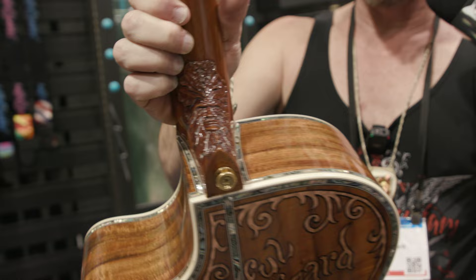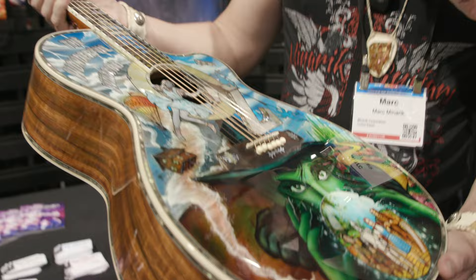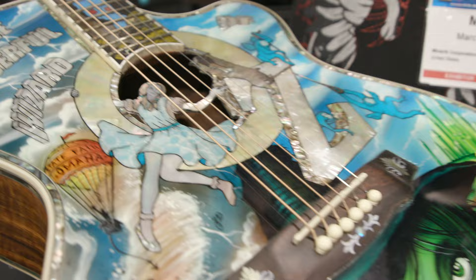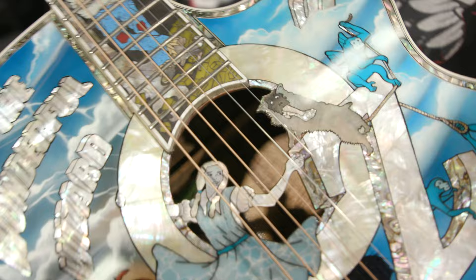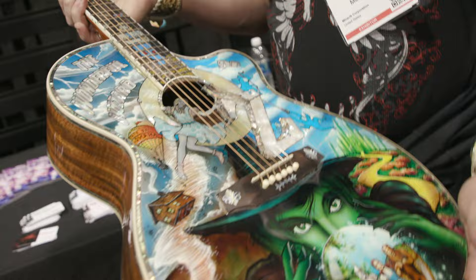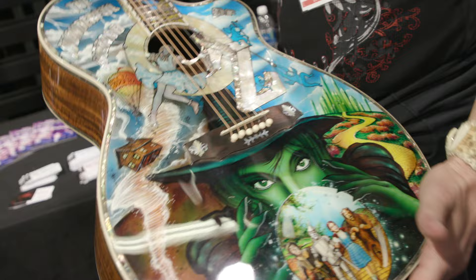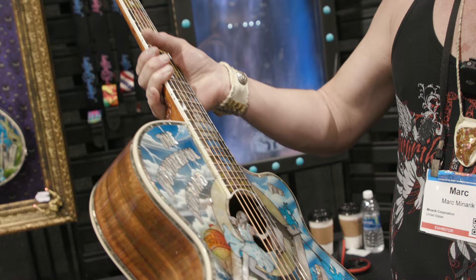There's abalone on all the glue seams on the body. We also inlaid the inside of the body down in the sound hole — the man behind the curtain, the wizard. We're not really leaving any stone unturned on these custom guitars. If you want something that no one else will ever have, with world-famous artists working together on one piece, that's where I've been very blessed with these friendships and relationships. That's something we're able to bring together for the Mineric line of customs that not a lot of people get to do.